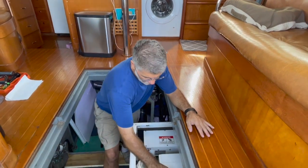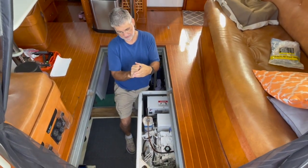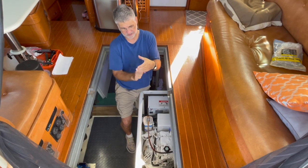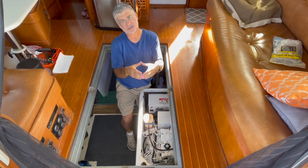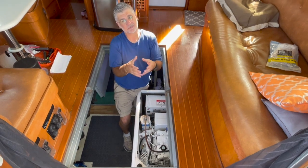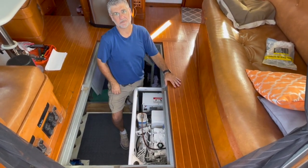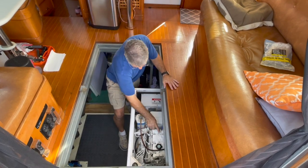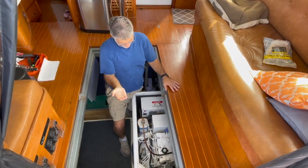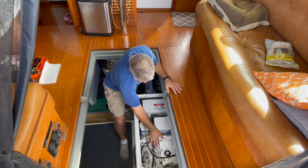I'll explain a bit about crankcase pressure. The engine has cylinders with pistons going up and down, and there are oil rings and compression rings that seal the explosion during ignition. As an engine ages, a little bit of that gas can sweep by the piston into the crankcase, pressurizing it. There's a valve here called the crankcase ventilator — commonly referred to as a PCV, positive crankcase ventilation — which takes pressure from inside the engine once it reaches a certain level and feeds it into the intake manifold to reburn those gases.